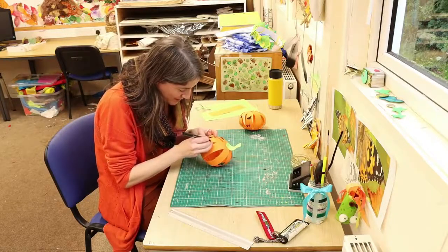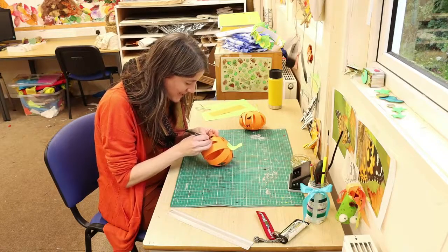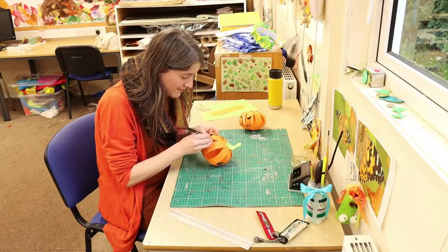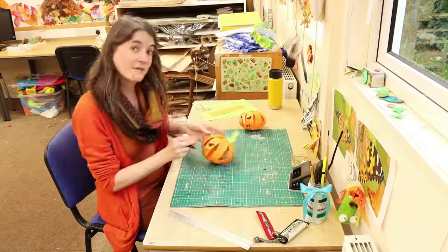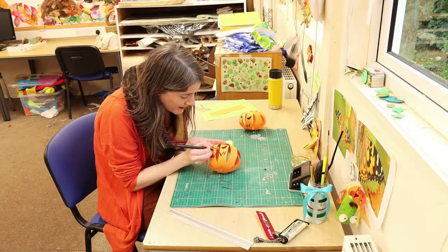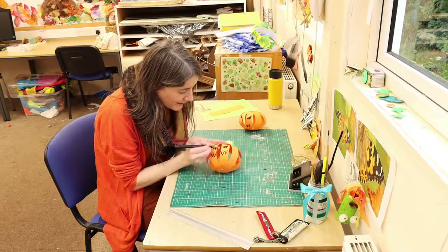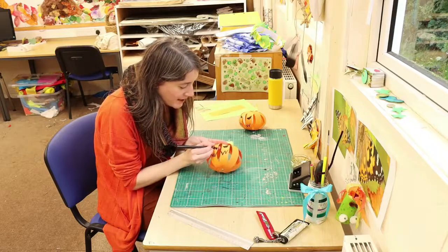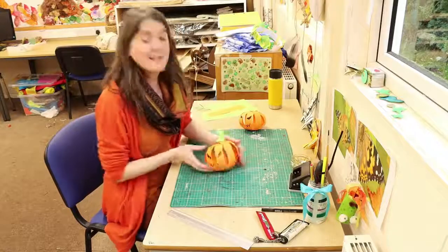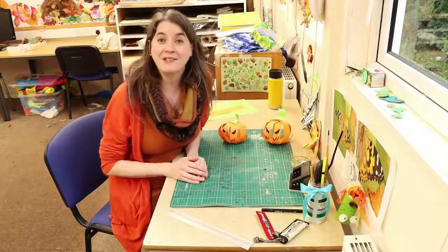And I'm just going to put some spooky, slanty eyes on. You can make your pumpkin's face however you like — you might want to do a friendly pumpkin, you might want to do a slightly goofy pumpkin, or like me, you might want to do a scary pumpkin. And that is that. Hope you've enjoyed this, guys, and I will see you again soon. Bye.